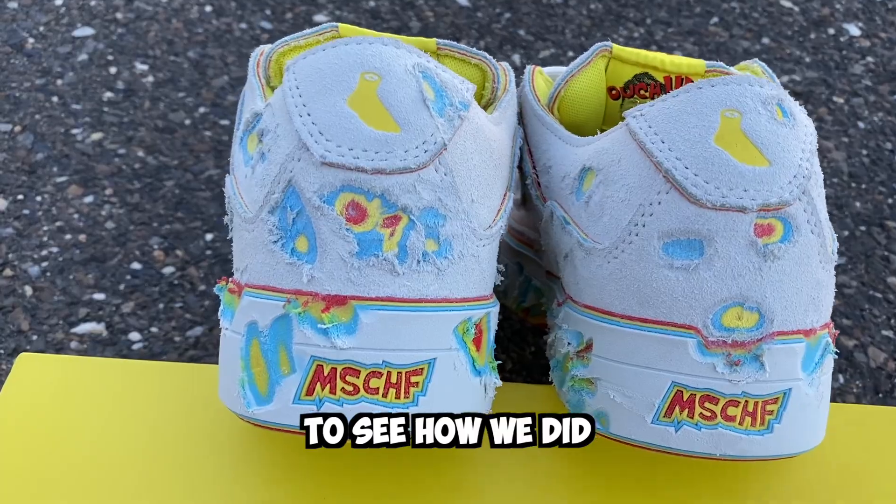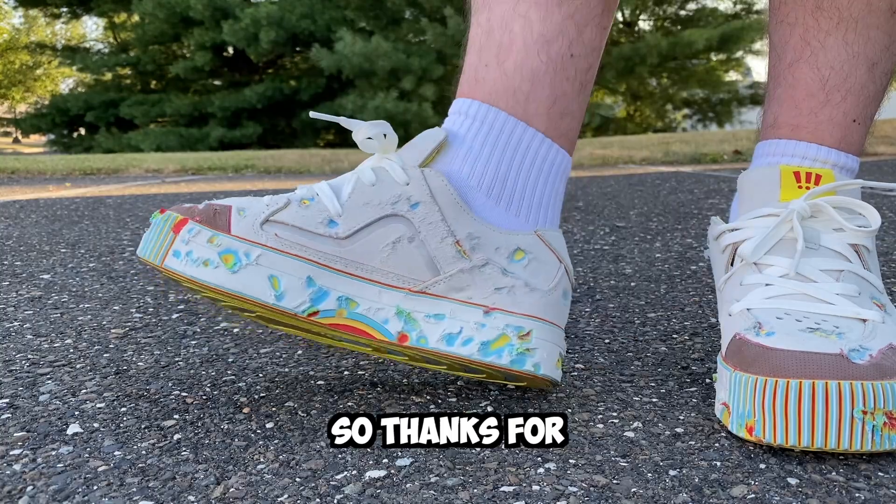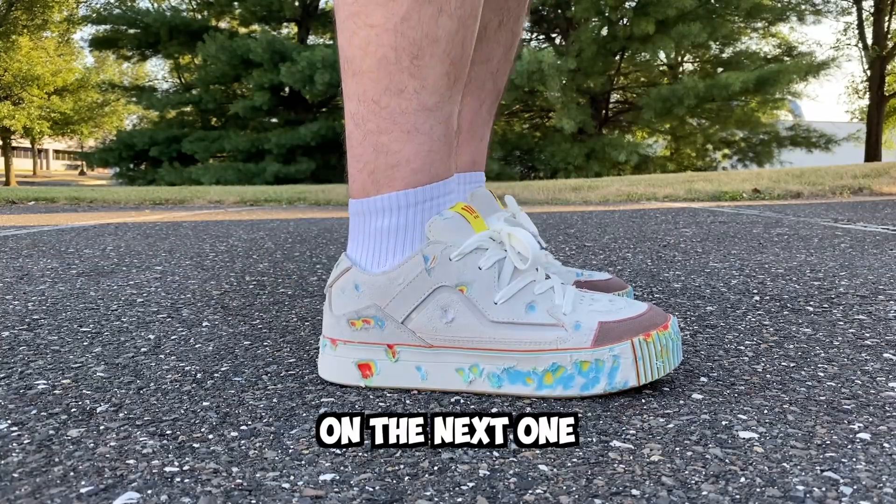We can compare the two shoes to see how we did, check out some of the damage, and get ready for the next crazy shoe by hitting that subscribe button below. Thanks for coming to my art class, and I'll see you guys on the next one.